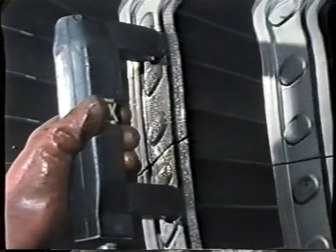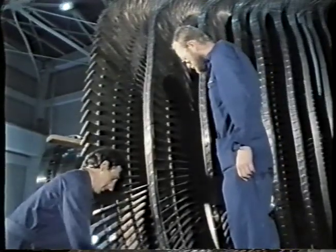Inspection of blade shroudings using the magnetized ferrous powder method.